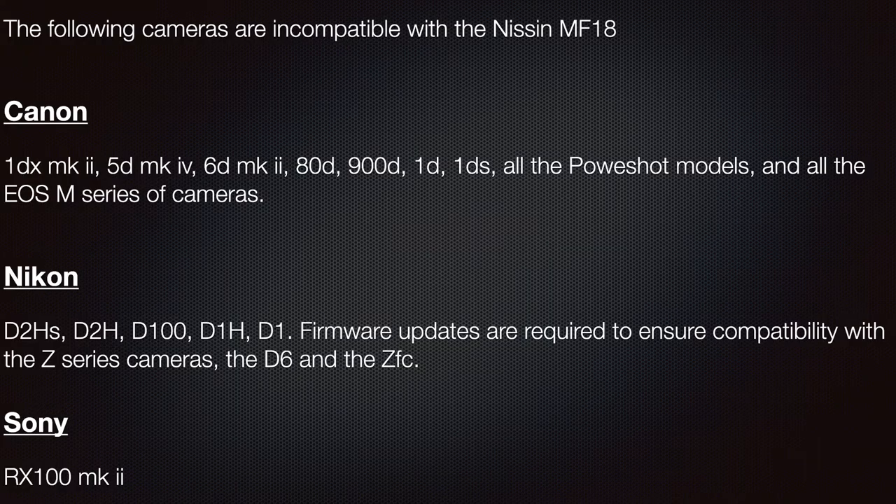For Nikon, the D2HS, D2H, D100, D1H and D1 aren't compatible, and firmware updates are required to ensure compatibility with the Nikon Z series cameras, the D6 and the ZF-C. With Sony, there's only one camera that isn't compatible and that's the RX100 Mark II.